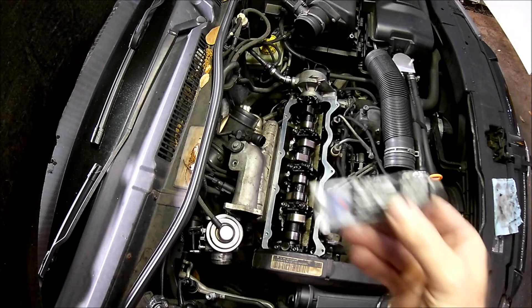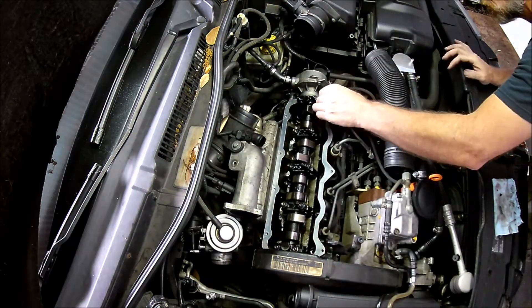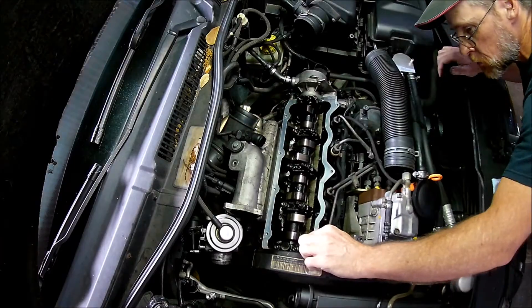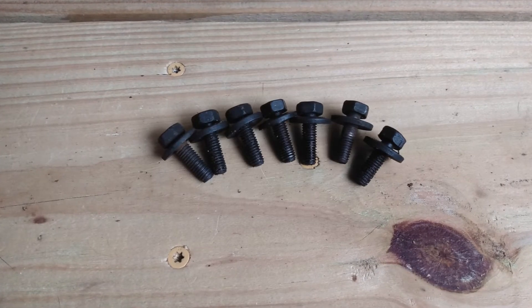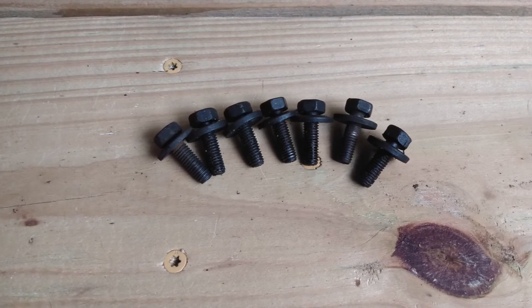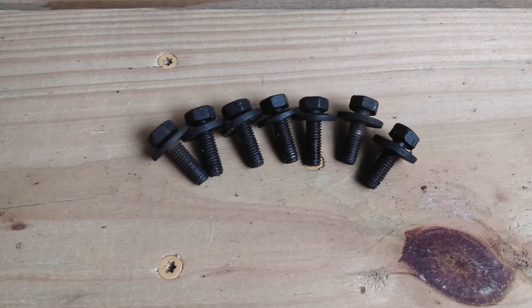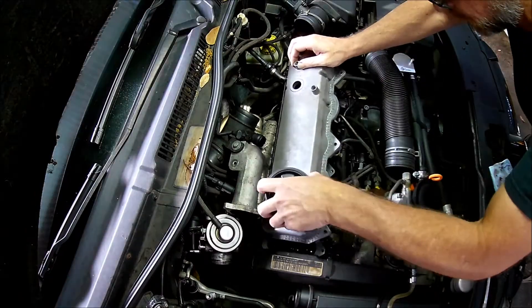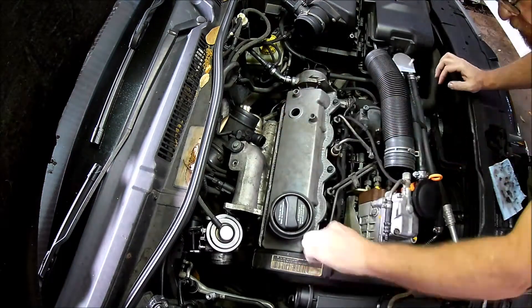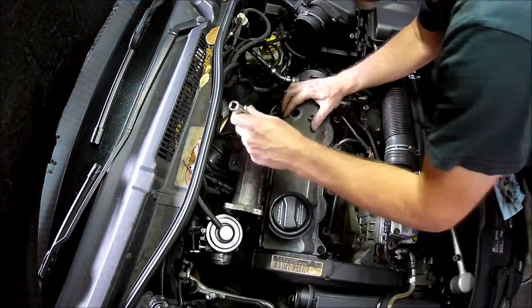But before I install it, I'm going to put a dab of black RTV silicone in the sharp corners on each end of the camshaft. I also decided to replace the valve cover bolts with hex head bolts — I guess it pays to have a nut and bolt collection. These are the same thread size but have a 10mm bolt head. Anyway, let's reinstall the valve cover, but I won't make you sit through the whole assembly process.